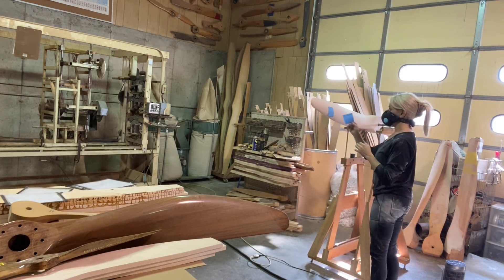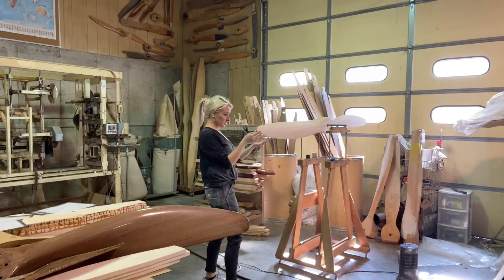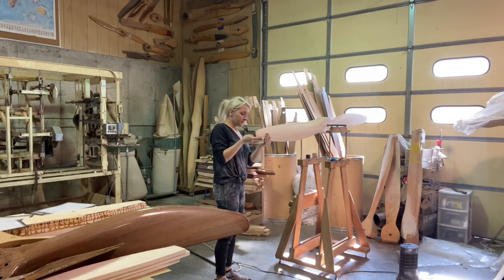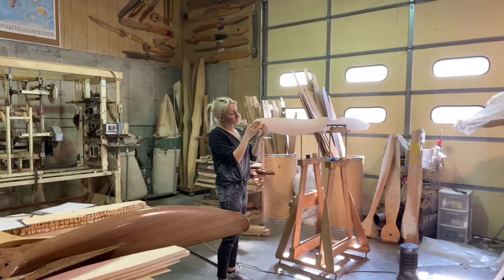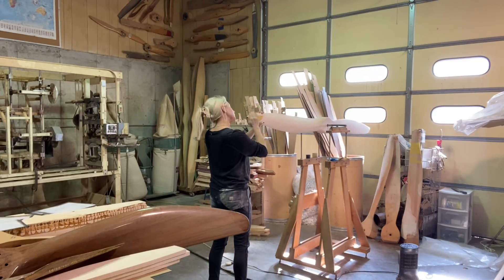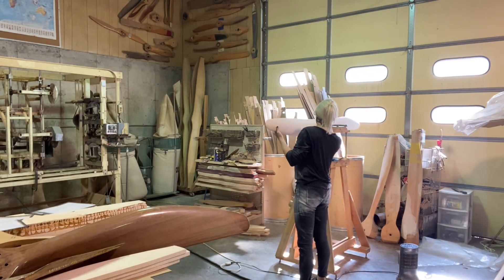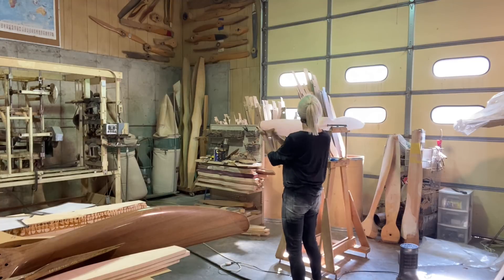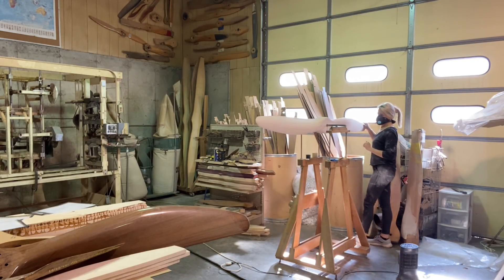I still have to varnish it, and I do get the question a lot of whether I balance it again after varnishing — and I don't. This is the last balancing I'll do. After this I put it in what we call the oven, then the next day or two I'll spray a big batch of them. I don't re-balance after spraying because once it's perfectly balanced, the little bit of spray is not going to throw it off enough that you'd ever notice.